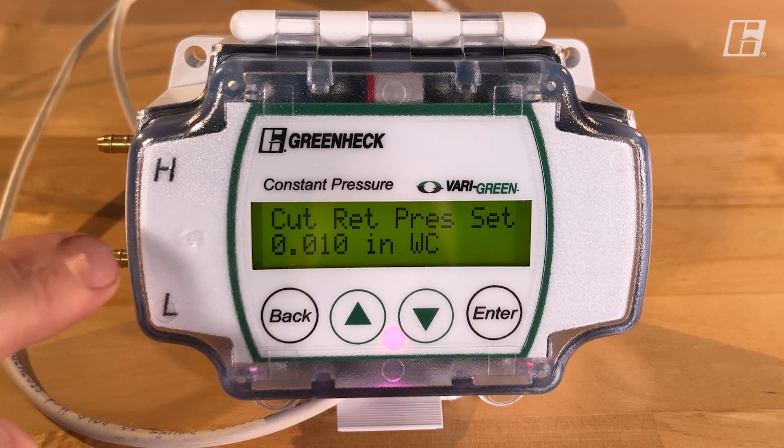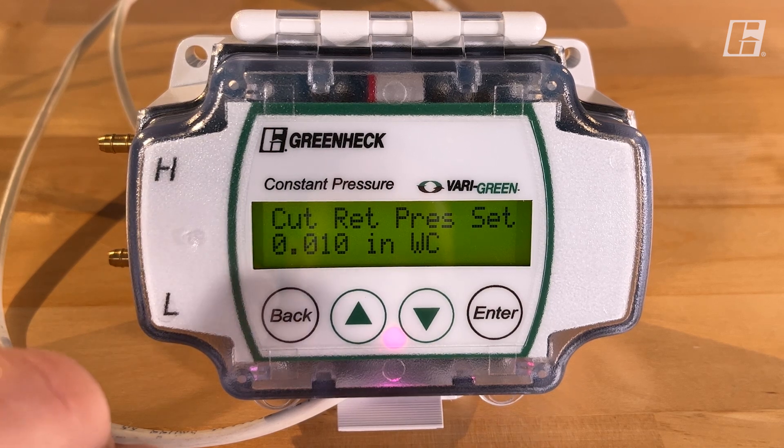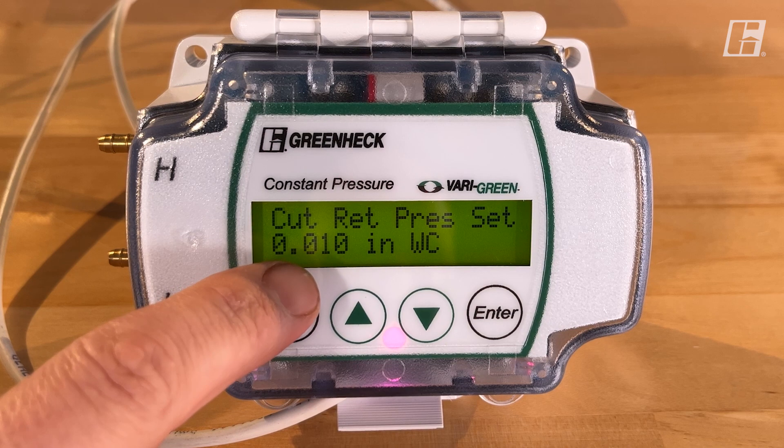Cutout return pressure set point: this is asking how much of a pressure change is needed for the fan to start up again. Here we have a tenth of an inch.